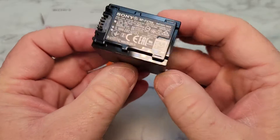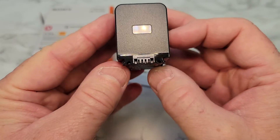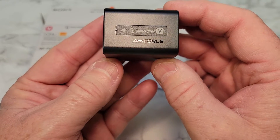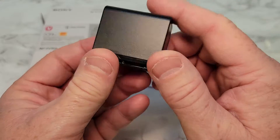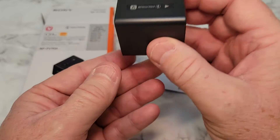It's kind of big. It's got their Sony symbol on it. It's not super heavy.